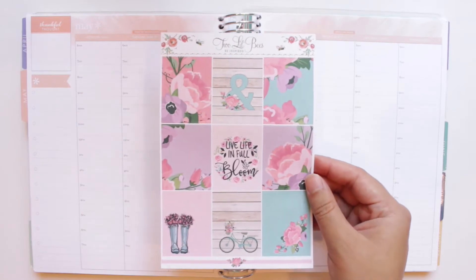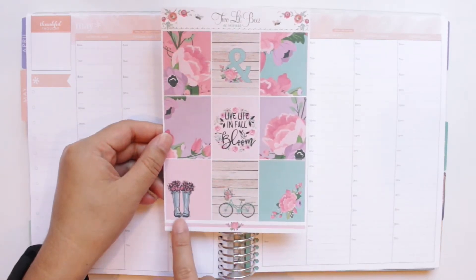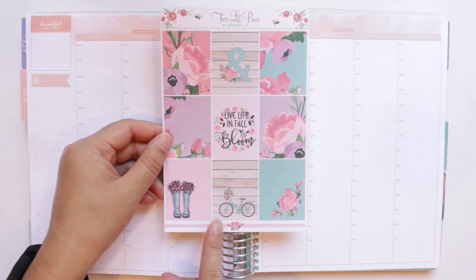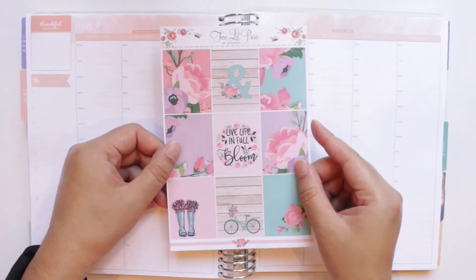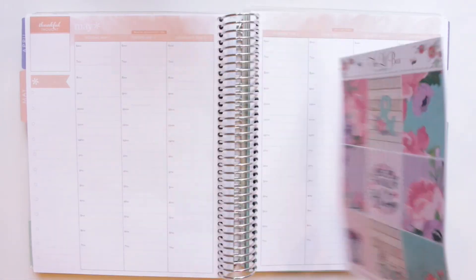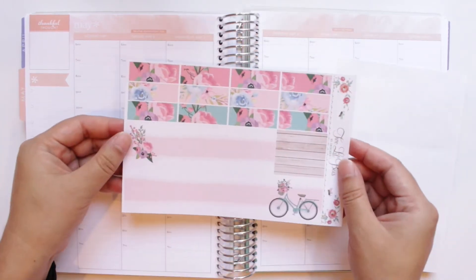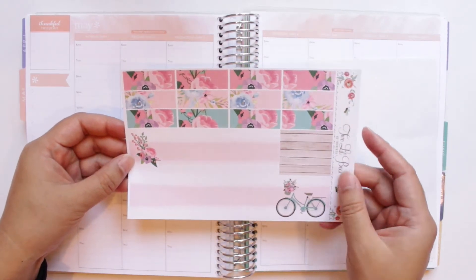Here are the full boxes. This one down here with the flowers inside the rain boots and the bikes is one of my two favorite full boxes from the sheets. The quote says 'Live Life in Full Bloom' — it's so pretty and perfect for spring. Here are the bottom washi and cut washi. I love this bottom washi — I love how simple it is, and the little bicycle on there is so cute.